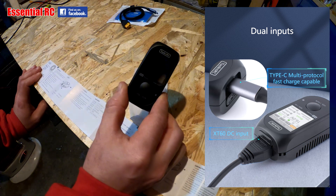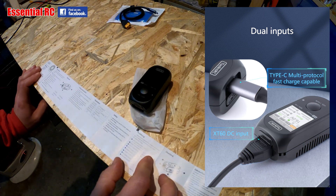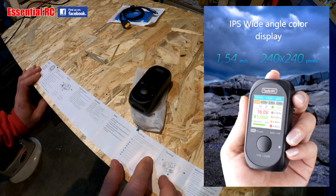In terms of charge power you can do anywhere from 1 amp up to 5 amps at 80 watts — which for something this size is pretty impressive. In terms of balance current we've got a max of 400 milliamps, again for 2 to 4S. Charge accuracy is within 0.5 of a volt, which is pretty good. The LCD is IPS 1.54 inch at 240 by 240 pixels.